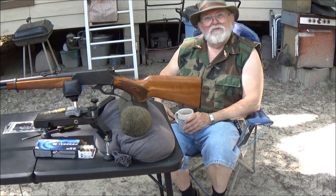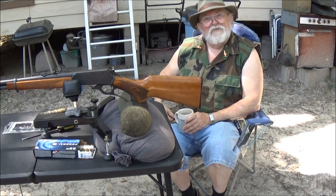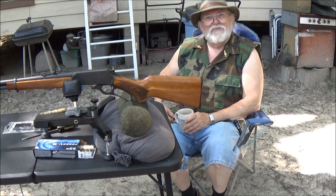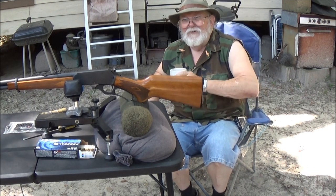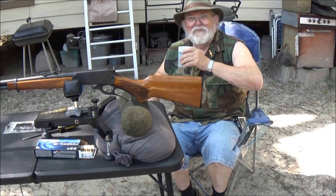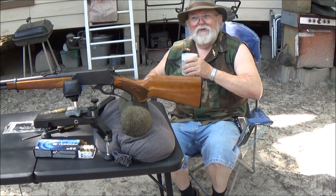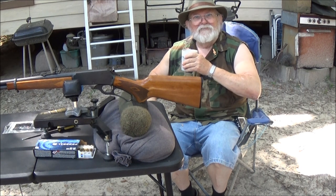My advice to young people is to not be so gullible in believing everything that you hear. I'm going to quit preaching now. Appreciate y'all watching — stay tuned for the next one. We'll get the old Winchester Model 94 out and these both being 30-30s, we'll have a shootout and see which one shoots the best.